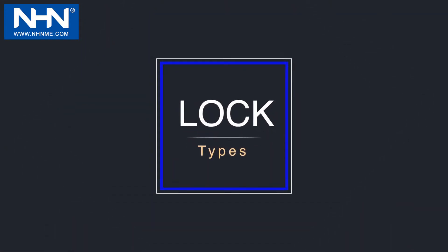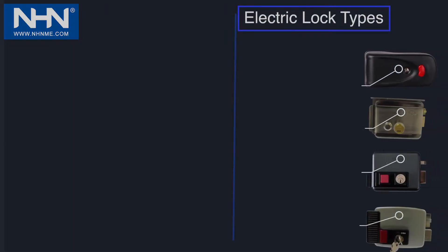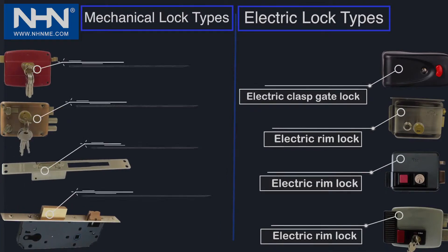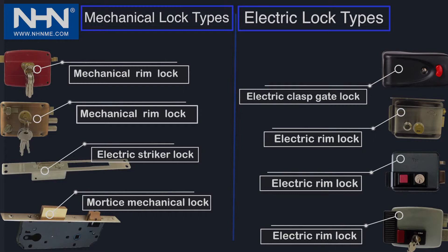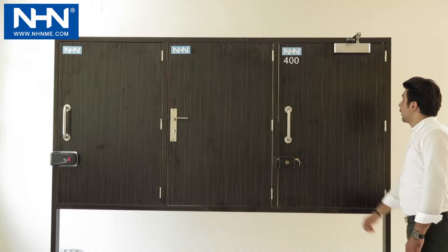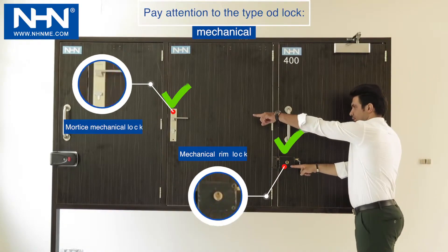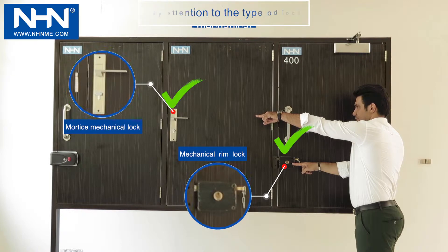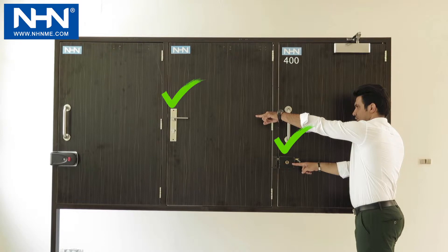Lock Types: Locks are divided into two general categories. On the right side of the figure, electric locks include the electric glass gate lock and electric rim lock. On the left side, mechanical locks include mechanical rim lock, electric striker lock, and mortise mechanical lock. To use Model 400 of the NHN door closer, make sure the door lock is only from mechanical lock types such as mechanical rim lock or mortise mechanical lock.